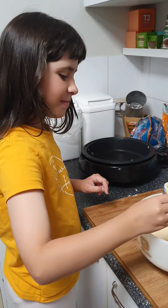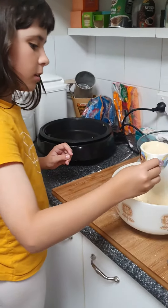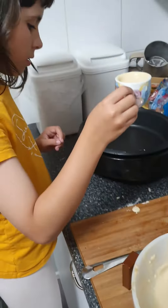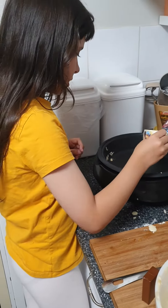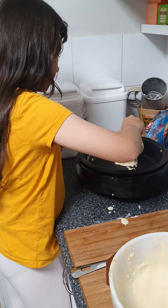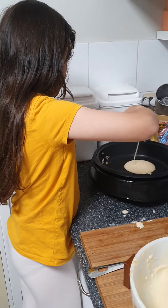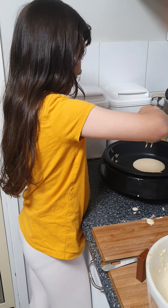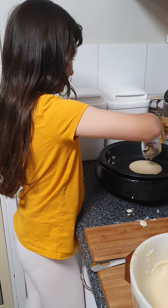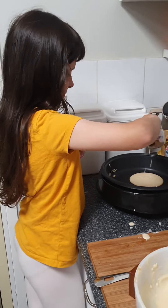Here is chef Lily cooking pancakes. Lily is a skilled pancake maker — she makes them when she goes to Nanny's house. Yeah, I do. Second time, that's one down.